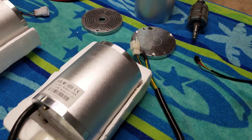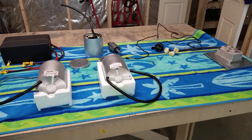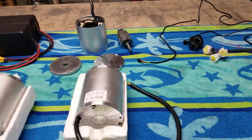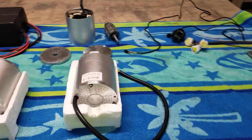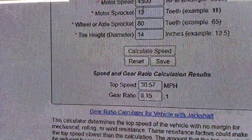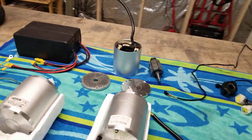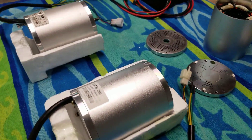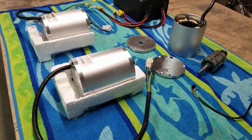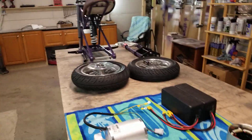A 13-tooth sprocket on the motor and an 82-tooth sprocket on the bike at 4,300 RPMs — I think that's about 30 to 40 miles an hour. I use a gear ratio calculator. At 4,500 RPMs with a 13/80 ratio and a 14-inch tire, that's 30 miles an hour. With decent torque — a 2,000-watt motor at 42 amps — you can run 60 amps through it and be efficient for what we ride.